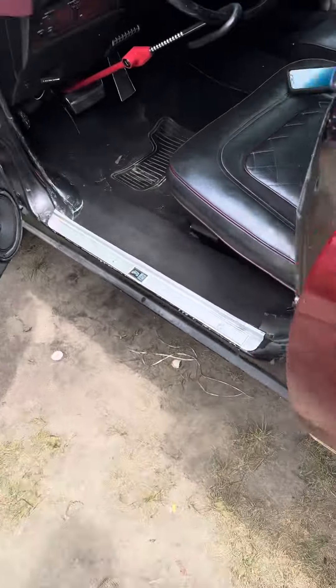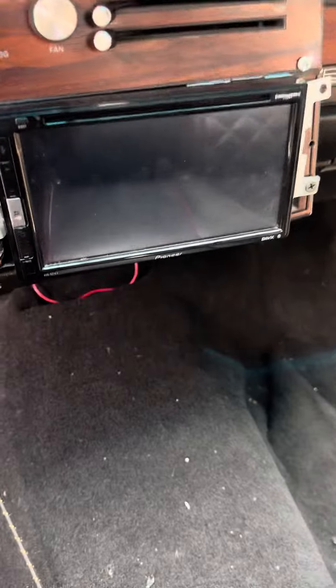So I'm gonna start the car up, let y'all hear it. Tell me what y'all think. I know y'all gonna see — I got a Pioneer head unit too, so you can see what head unit I have.